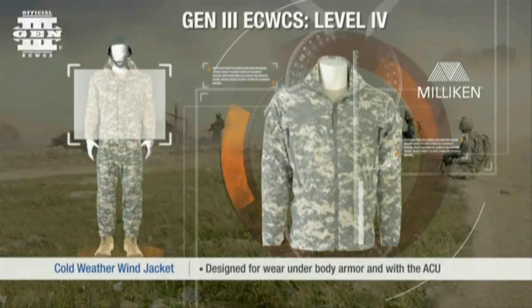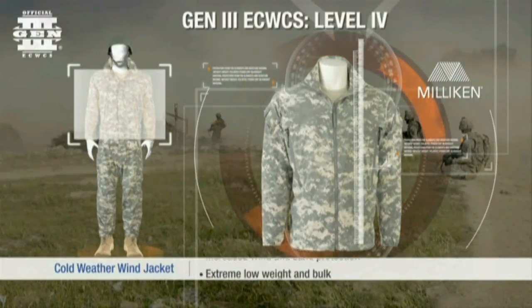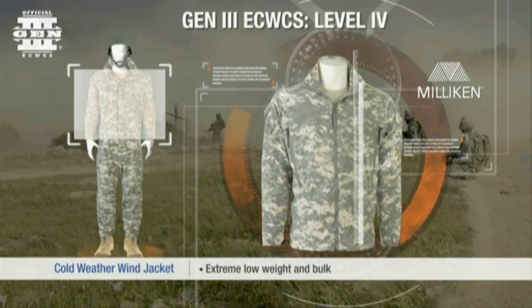Constructed from stretchable nylon with a water-resistant finish, this full-zipper jacket provides wind and sand protection with low weight and bulk.